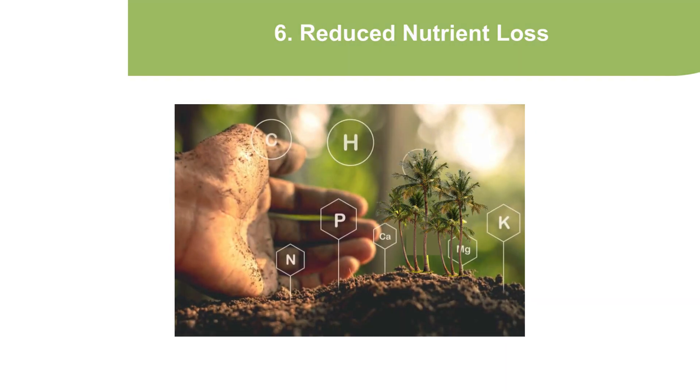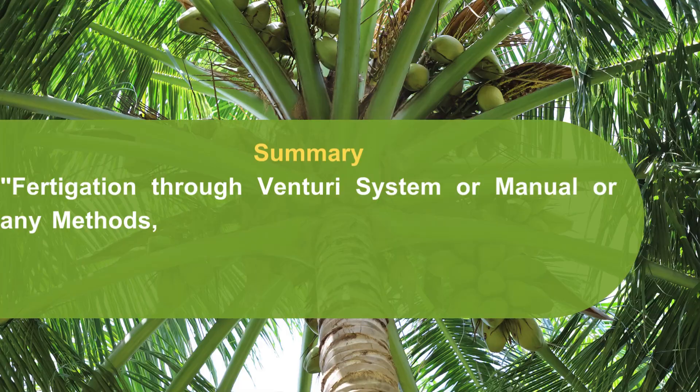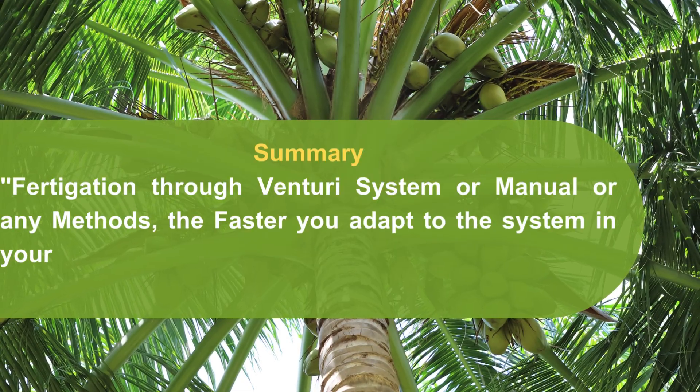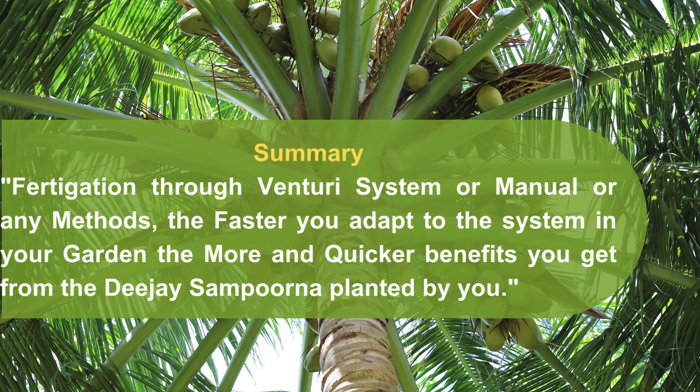Reduced nutrient loss. Whether through the Venturi system, manual, or any other method — the faster you adapt to fertigation in your garden, the more and quicker benefits you get from the DJ Sampurna Hybrid Coconut planted by you.